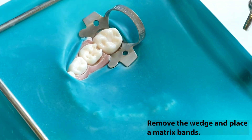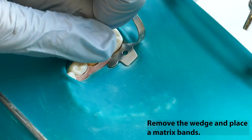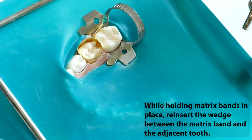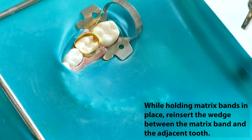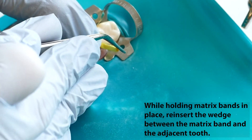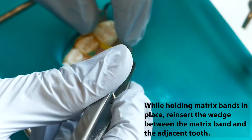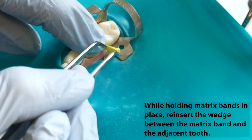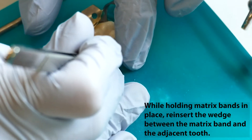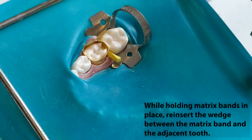Remove the wedge placed at the beginning of the treatment and place the matrix band. While holding the matrix band in place, forcibly reinsert the wedge between the matrix band and the adjacent tooth beneath the gingival seat of the preparation. The wedge is placed with a pair of Howell pliers or cotton forceps from the widest embrasure. The wedge should hold the band tightly against the tooth but should not push the band into the proximal box. It may be necessary to trim the wedge slightly to achieve a proper fit.